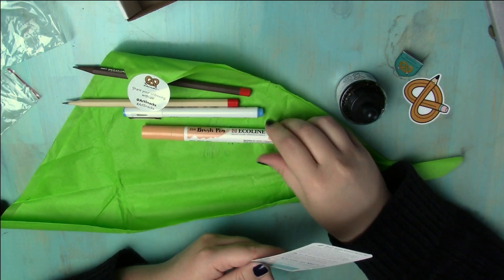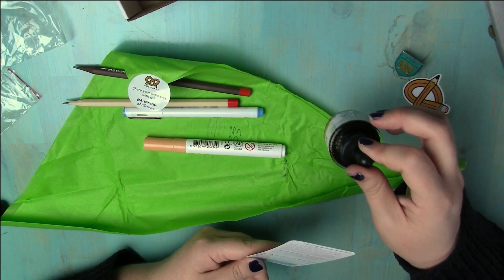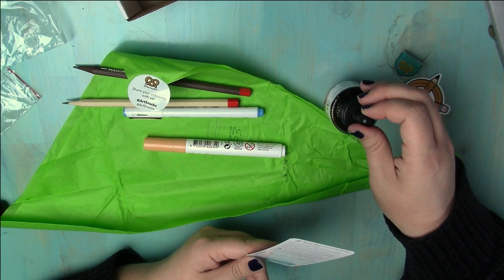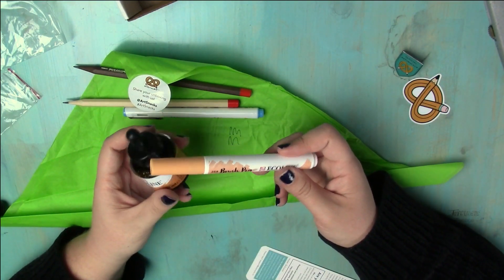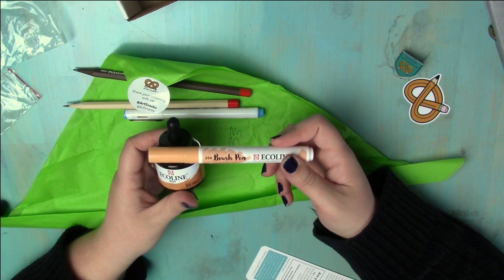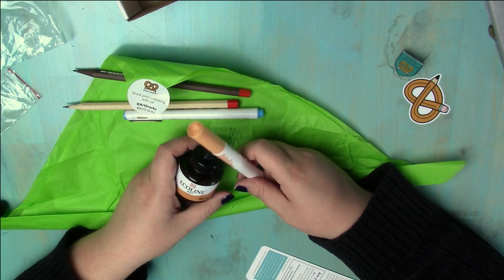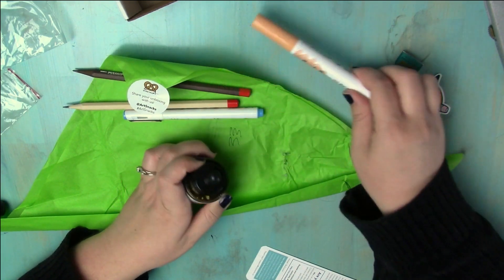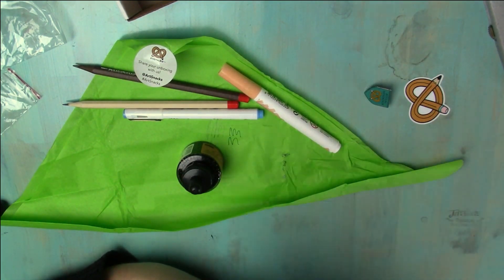Royal Talens Ecoline brush pen — this brush pen has brilliant transparent color. Seamlessly transition from bottle to pen — the pen tip dips directly into the bottle to experiment with gradation. So is this going to make my marker dirty? I don't want to taint my marker. Last month with the Paletteful packs you're supposed to touch the tips together, which sounds weird. And now this — I'm supposed to dip it into the ink that isn't the same color. And then an advertisement to get on Mix, and I don't know how to social media, so no.